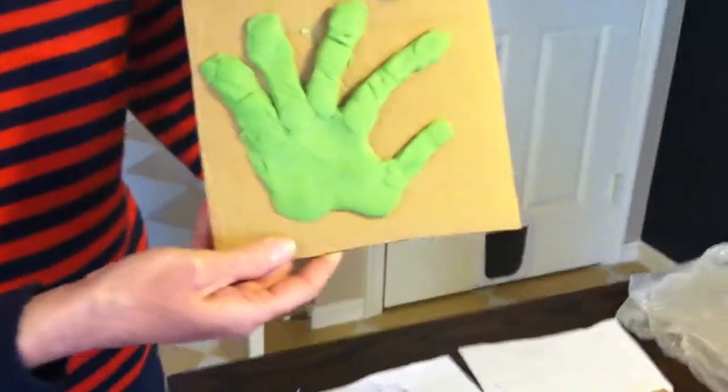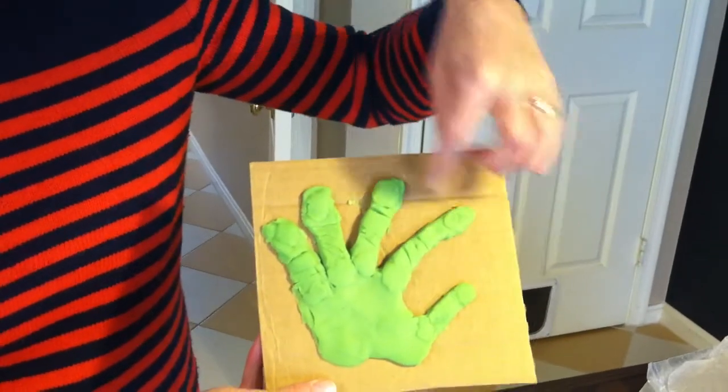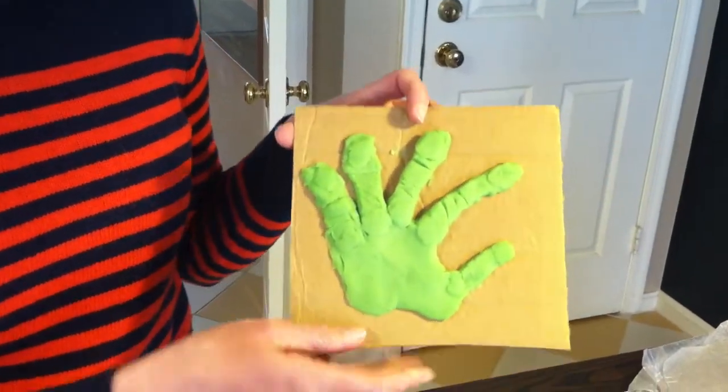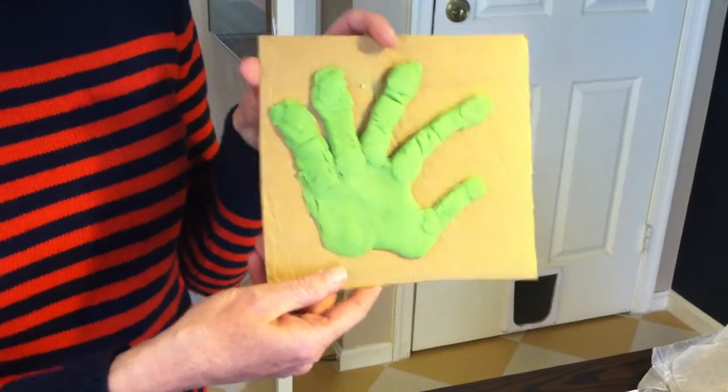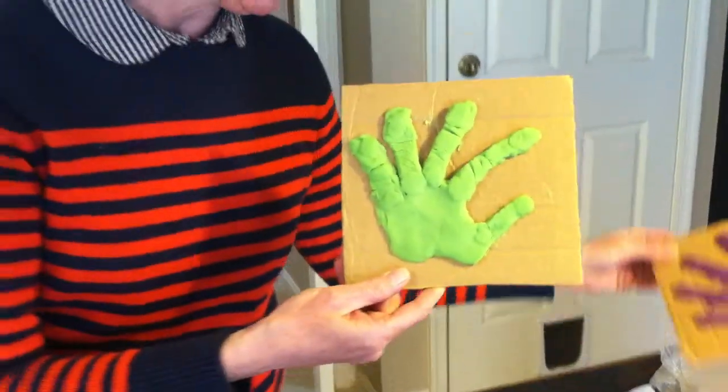Then we had extra Play-Doh — and you will have extra Play-Doh. We made knuckles, we made fingernails. If girls want to, they can make a ring, but only in the same color of Play-Doh. We are not going to share our Play-Doh with others — that will just turn into a big mess.